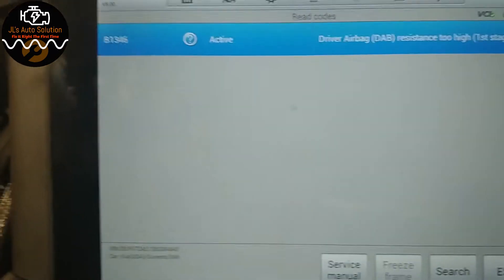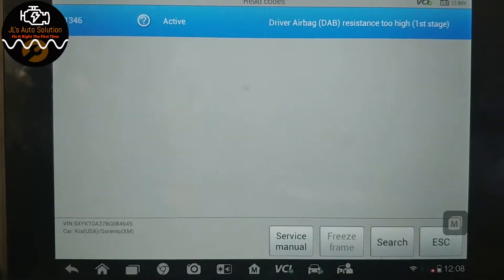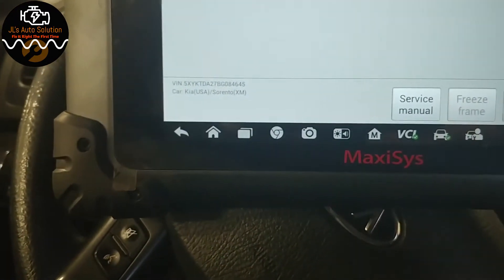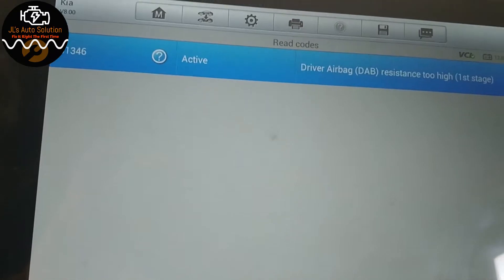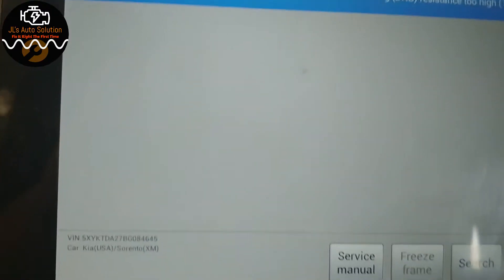When dealing with a driver airbag resistance too high fault, it's important to realize the clock spring could also be involved and go defective. We're going to test the driver airbag first, and if nothing changes there, we'll move over to the clock spring side. We'll need a wiring diagram and will have to remove trim to access the components.